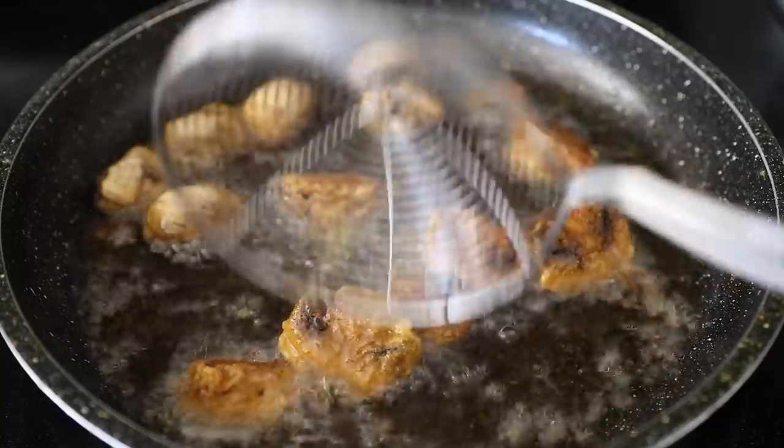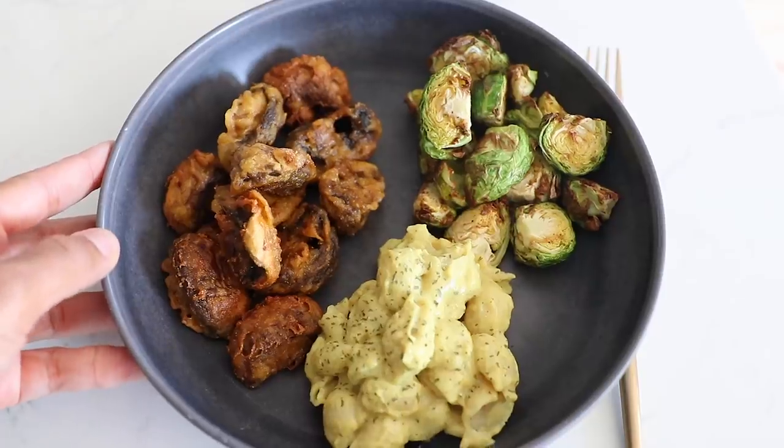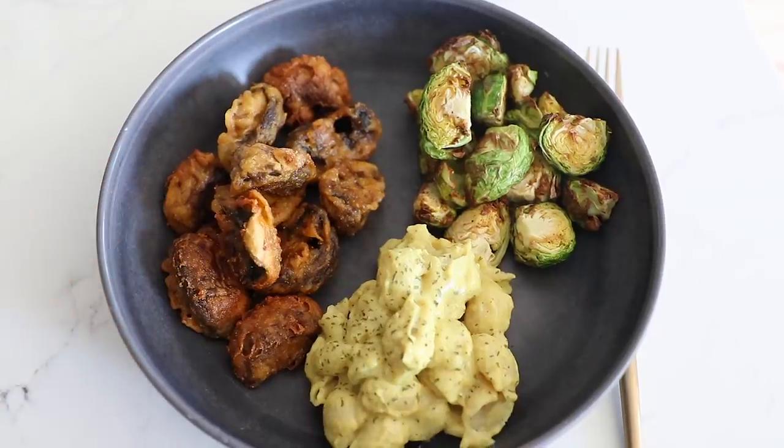Once they are coated really nicely then all you have to do is fry them up. For my dinner plate to go along with my fried mushrooms I have vegan mac and cheese. I've made this so many times on this channel, but if you guys haven't seen it I will link one of my tutorials below.